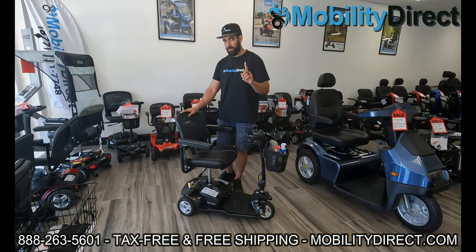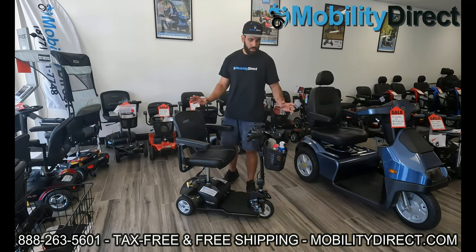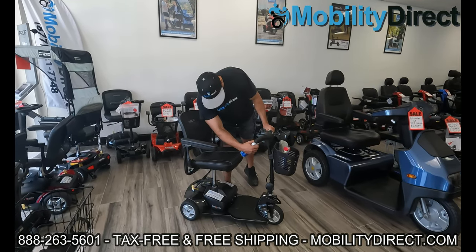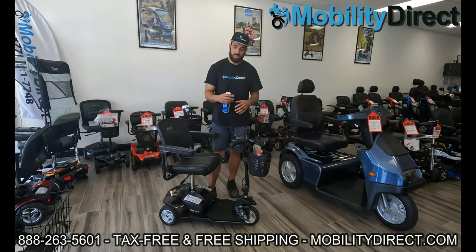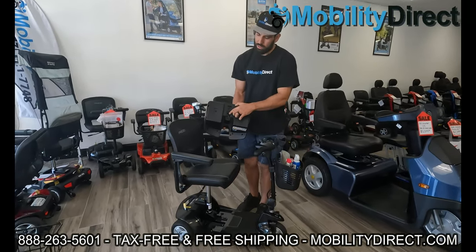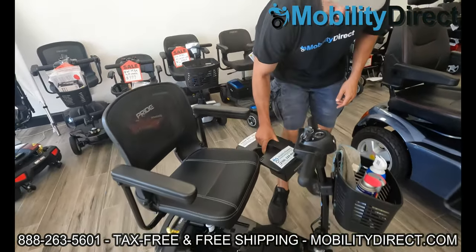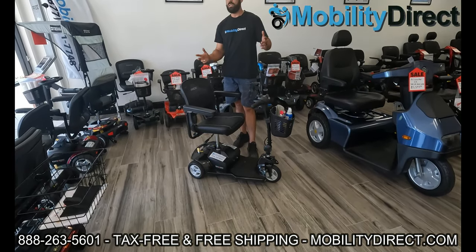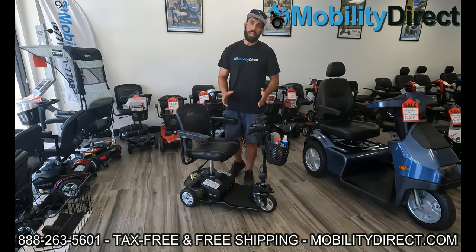Tip number one — probably the most beneficial — is to keep your scooter clean. If you have a can of compressed air spray, you can use it to get into your charging ports, get into where the bearings are on your wheels, and get into any part that opens and closes with electrical connections. The battery box comes right out and underneath you'll have connectors used to send power from the battery box to the scooter's electrical components — the controller, the wire harness — and you want to keep those connections nice and clean. The last thing you want is dirt, grime, debris, or grease building up in your bearings, electrical connections, or charging port.